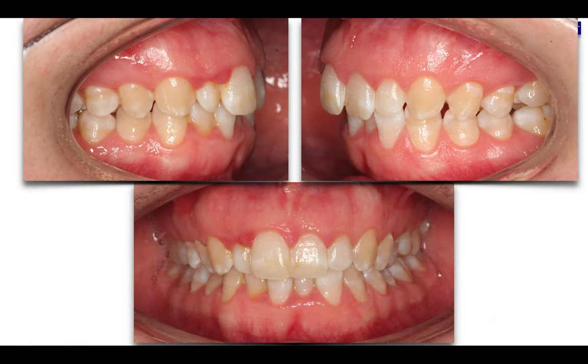When she came, she came complaining about her narrow smile. She was dreaming of a beautiful smile, and when she came to the office, we found this situation — a case presenting severe crowding and also severe Class 2 in both sides.